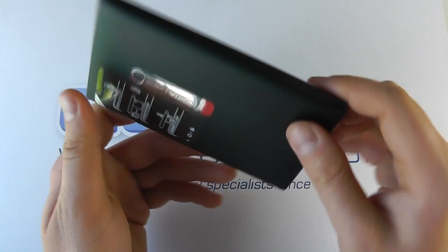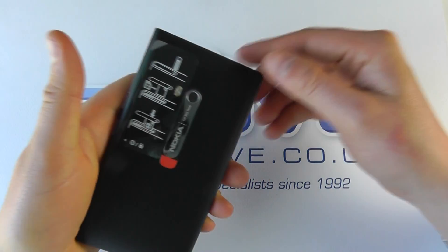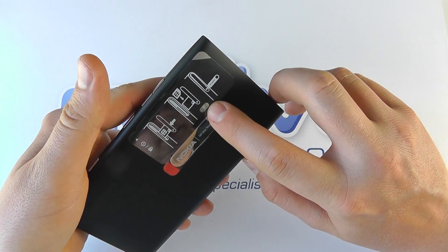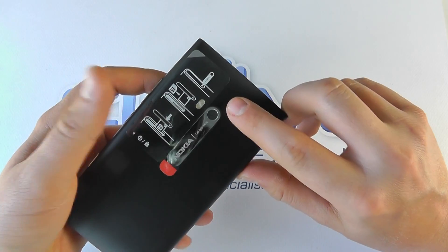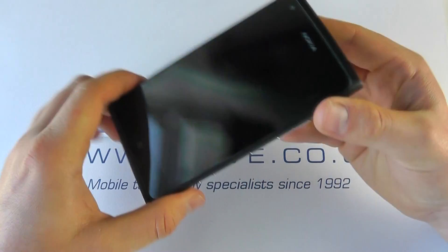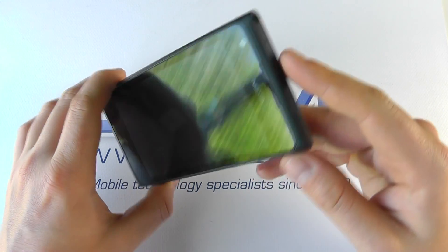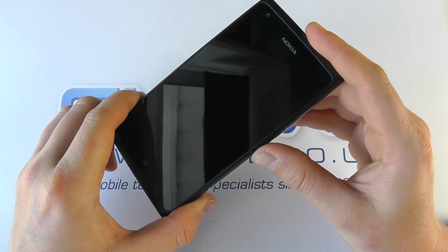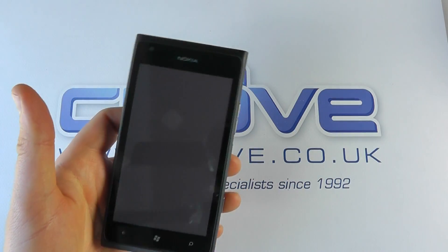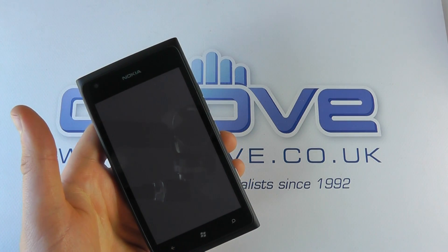The other side is flush, and on the back we have the camera, which is 8 megapixels with LED flash just under the plastic. It's got autofocus and an f/2.2 lens. The design is very similar to the Nokia Lumia 800 — it's just a bigger phone. Let's actually power this device on and show you what you get. It's got Bluetooth and Wi-Fi to the 802.11n standard.